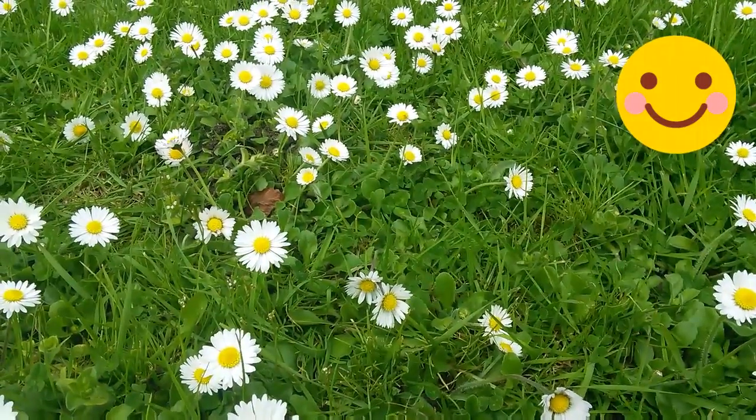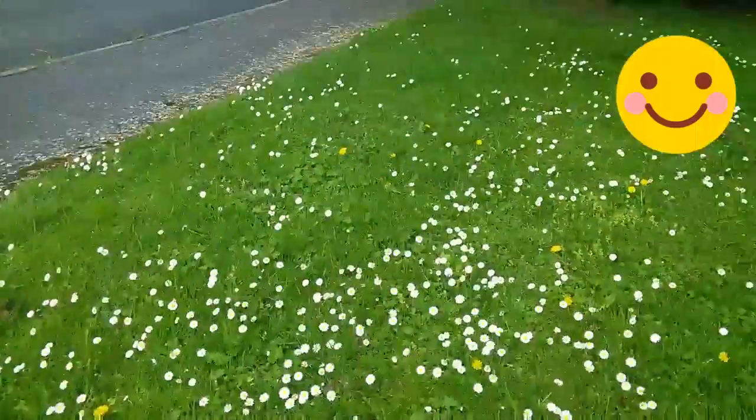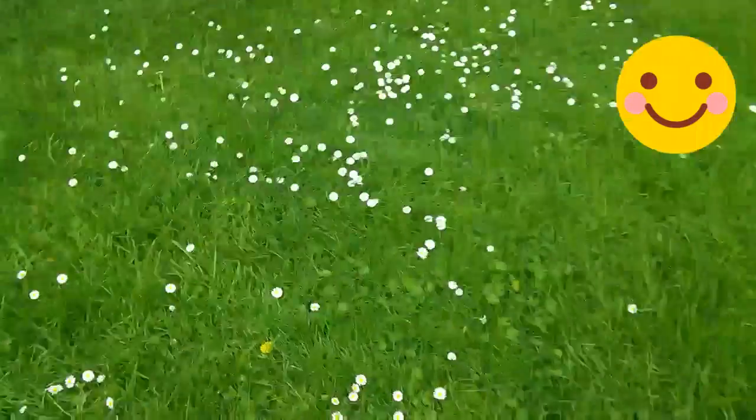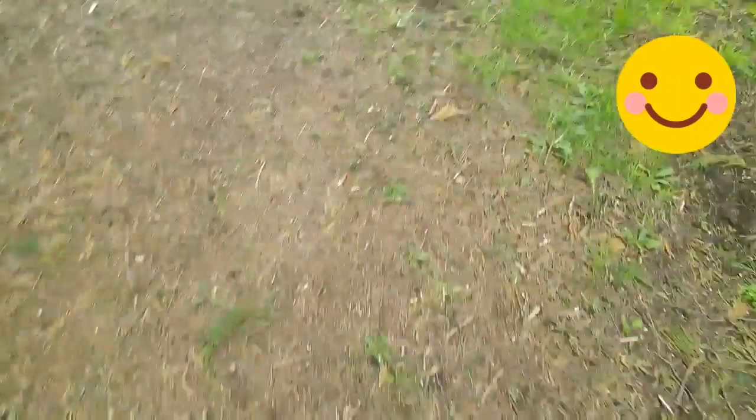Awesome! Now I'm going to show you that you can do the same thing with dandelions. I've been sitting down for too long — I've got that crown. Okay, let's go find some dandelions!